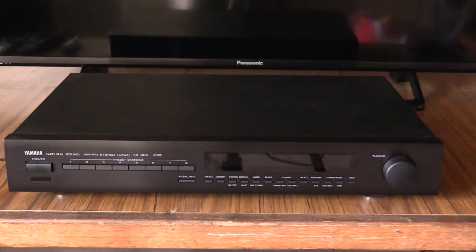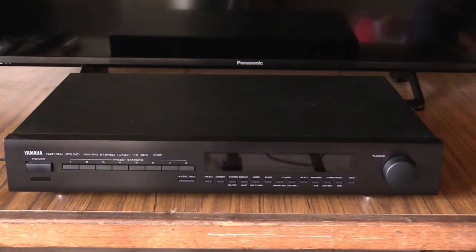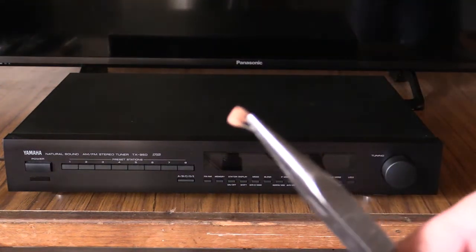G'day everyone. You've probably seen in my previous video on the TX950 demo how the selectivity in this tuner wasn't very good. Well in this video we're going to be changing the IAF filters to make it much more selective in the narrow mode. I'm going to be swapping out the stock IAF filters and installing the 110kHz Murata filters.